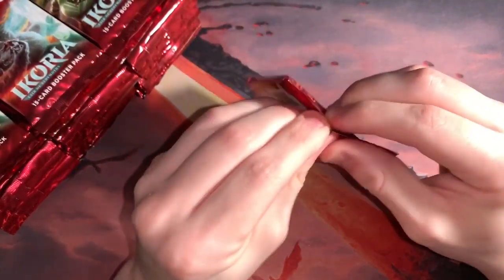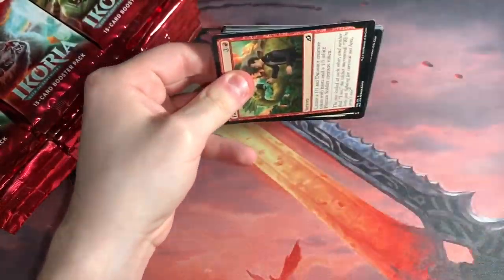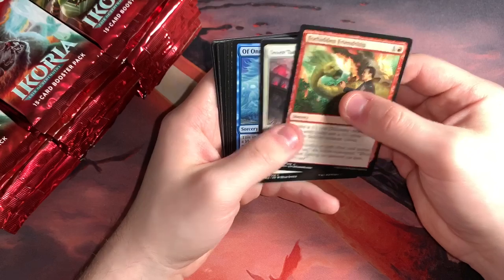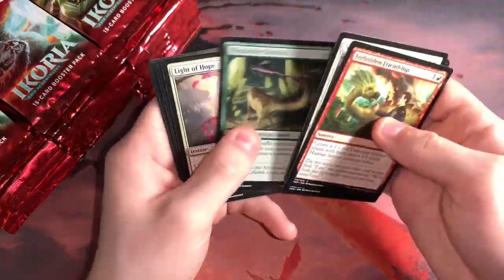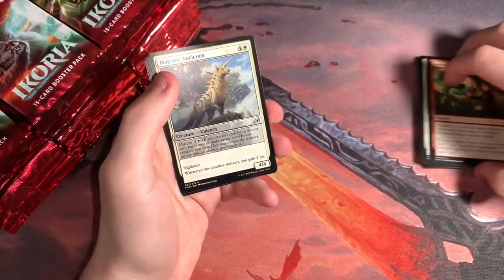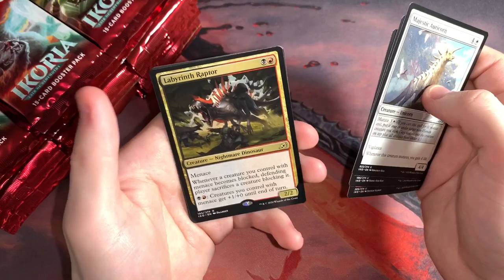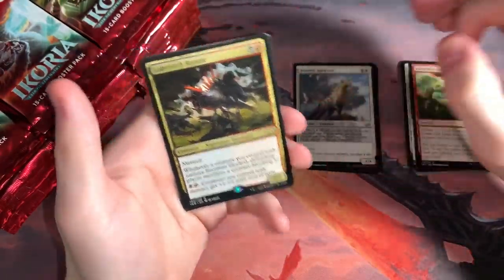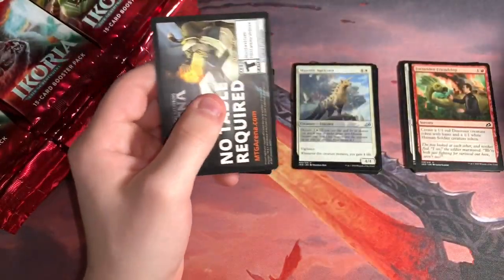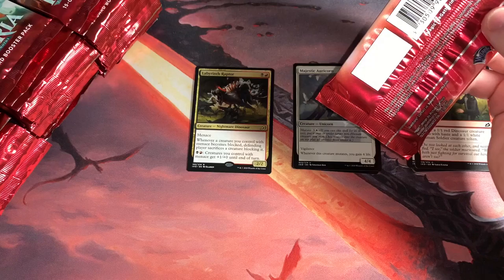We're going to get right into it. Super sorry for the huge delays in the videos — I have a lot on my plate. I have a whole bunch of videos coming. The rare is right in the front so I've got to get used to this again. Put the commons over here. I've got a Majestic Oricorn, Zagatmamba, Savai Thundermane, and a Labyrinth Raptor. Rakdos action there — I love myself some Rakdos going on. Put lands over here and the ad card.